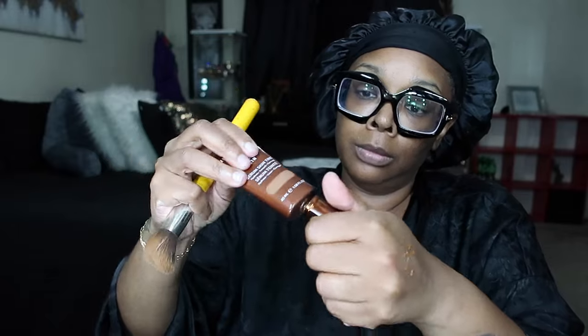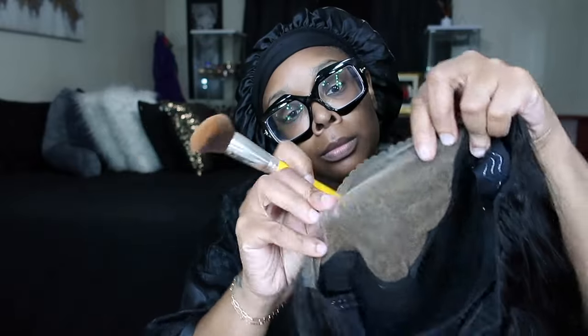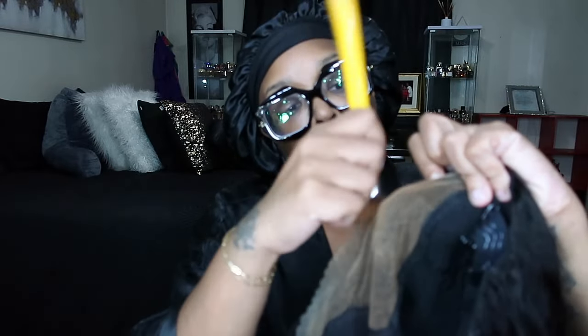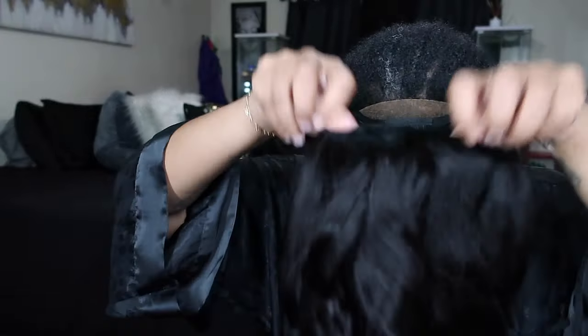The first thing I'm going to do is tint the lace with my foundation so that if I take pictures with flash photography I won't get that flashback. Just take your foundation and a big brush — do not put a lot of foundation on the brush. Too much and when you use glue and gel to adhere it down, it makes it slip and slide a lot, so just put a little bit.